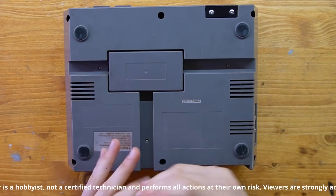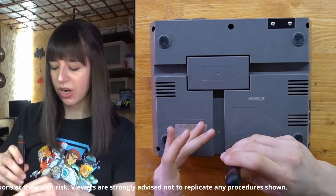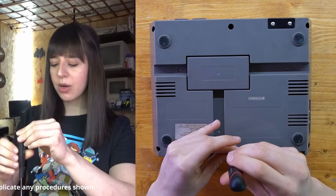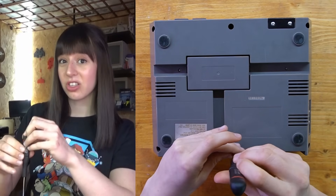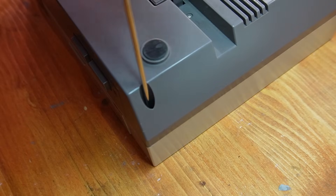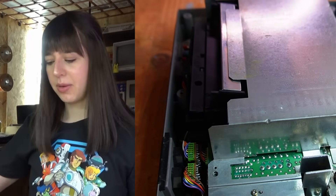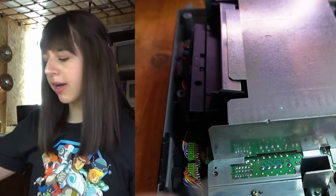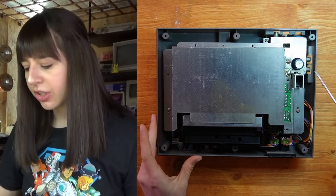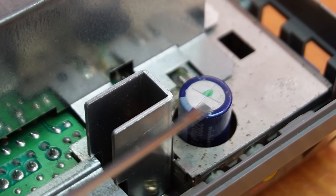There are just six screws on the back and you need a pretty long screwdriver to remove them. One of the first things I want to do is give everything a good clean since it looks a bit dusty. The inside is a bit dusty but nothing to be worried about, and the capacitor of the power supply is in good condition, so I don't think I need to replace it.